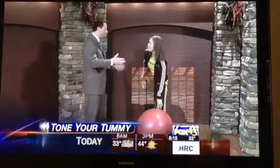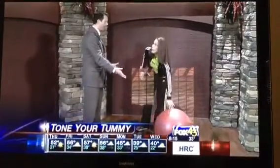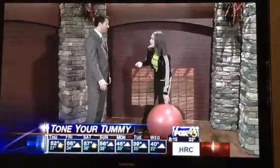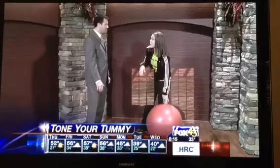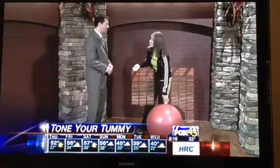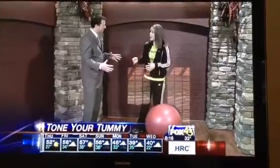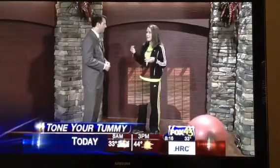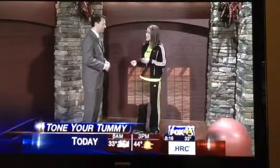These balls — you can get them at Target, Walmart, wherever — and they're relatively inexpensive, like $5 to $10 bucks max, going all the way up to $30 or $40. You do get what you pay for, but you can always start off with just a $5 ball from Walmart and see if you use it. They also have different sizes — the shorter you are, the smaller the ball you'll need. For example, at 5'4" you'd need a 55-centimeter ball, going up to 65 or 75 centimeters.